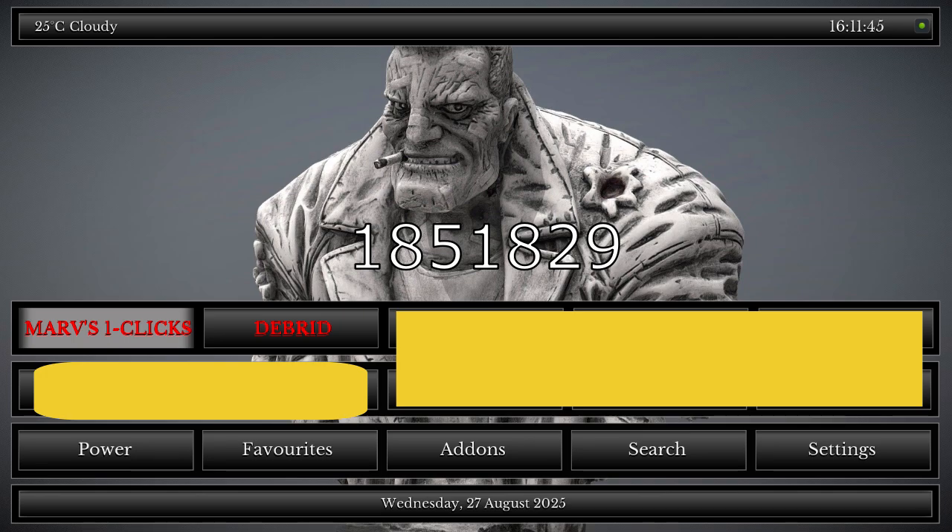Mavs one click build has been updated. I made a video on Rumble — link is in the video description — showing uncut corrections and fixes to the build, so hopefully it should be okay now.